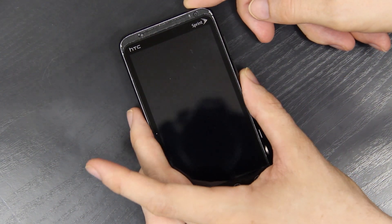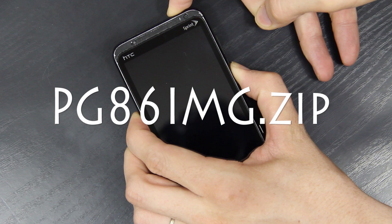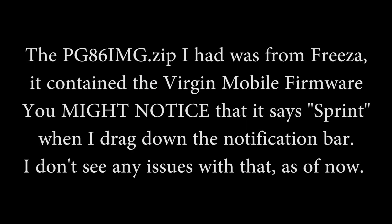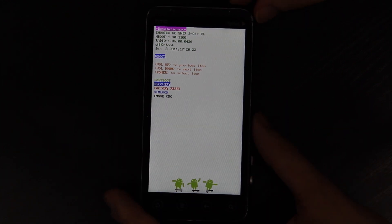I'm going to do it the manual way by holding volume down and power. I had to go delete the PG-86 zip, otherwise it would have kept asking me to update. I'm just going to go down here, press volume down, and then press power.